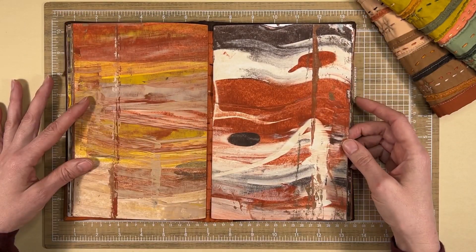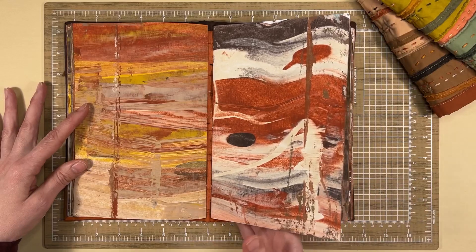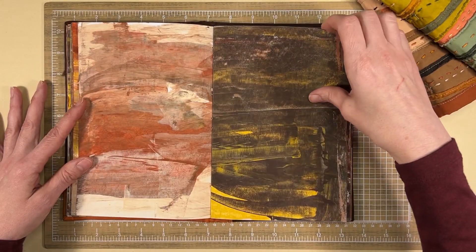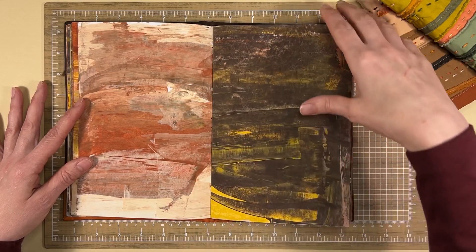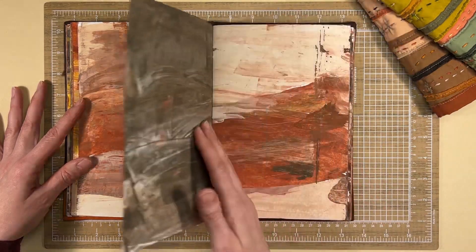This is one of my favorite spreads — I like these two pages. So those I might not work on or cover up. This one not so much, so I'll probably work on this page and cover a lot of that up.